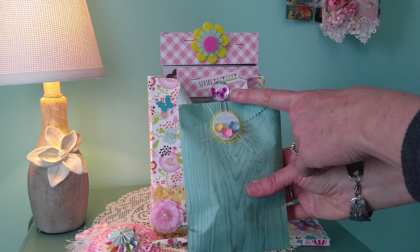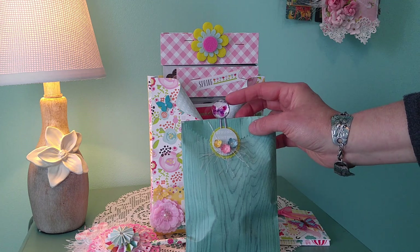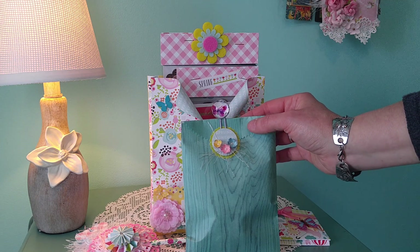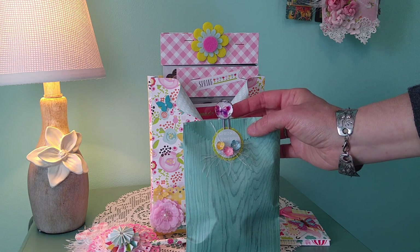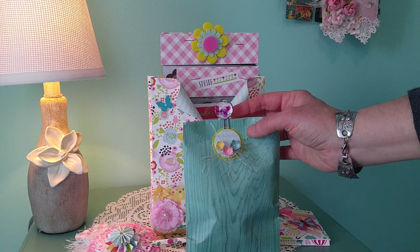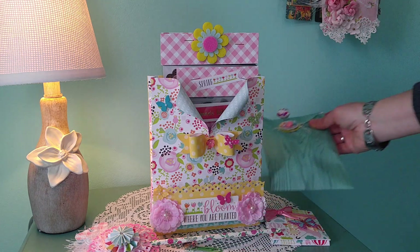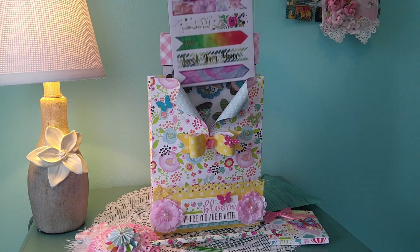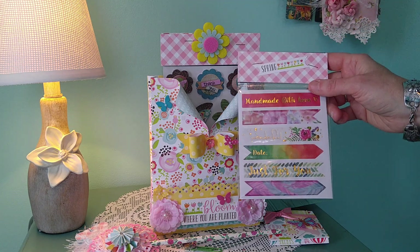The top butterfly dome — I showed that in one of my other videos — is just four domes that you purchase on a card. At Joann's, back in the button section, you take one off and pop off the button connector part, then you can just glue that right onto a paper clip.